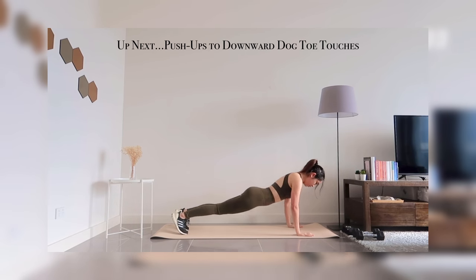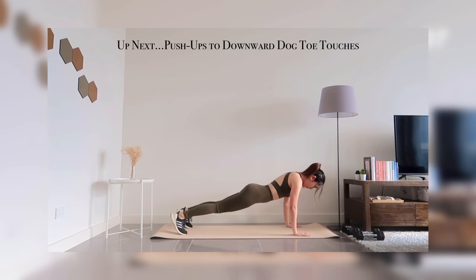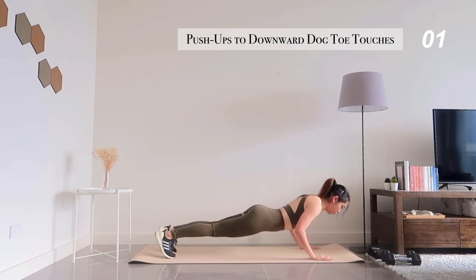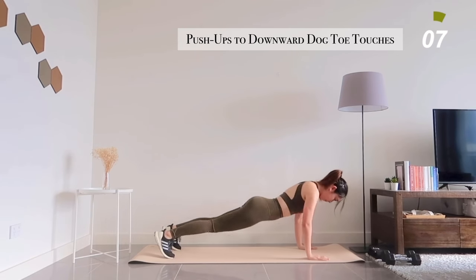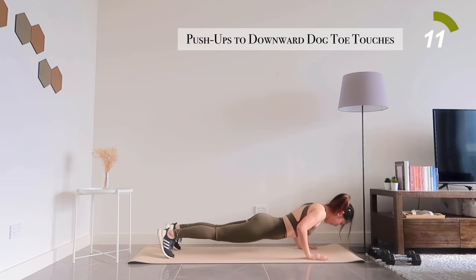Now put your weights aside and get ready for push-ups to downward dog-toe touches. If you aren't able to do a full body push-up just yet, don't worry about that — feel free to modify it with a knee push-up anywhere throughout these 40 seconds.